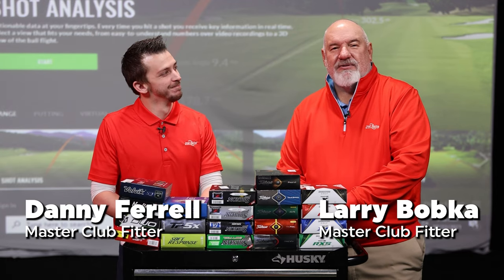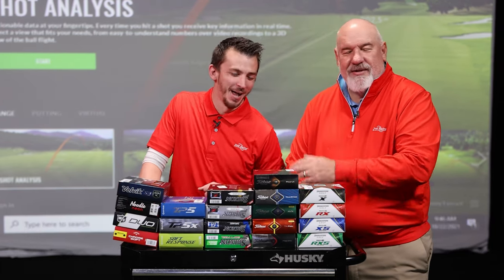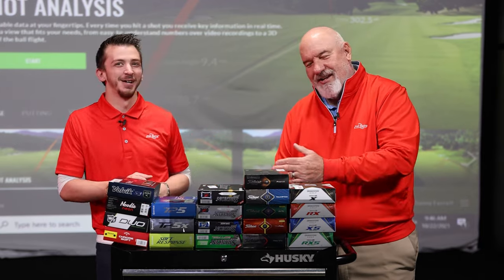Morning. I'm Larry Bobka, Master Fitter at Second Swing, here with my partner in crime, Danny Farrell — allegedly. Danny Farrell, who's also a Master Fitter.